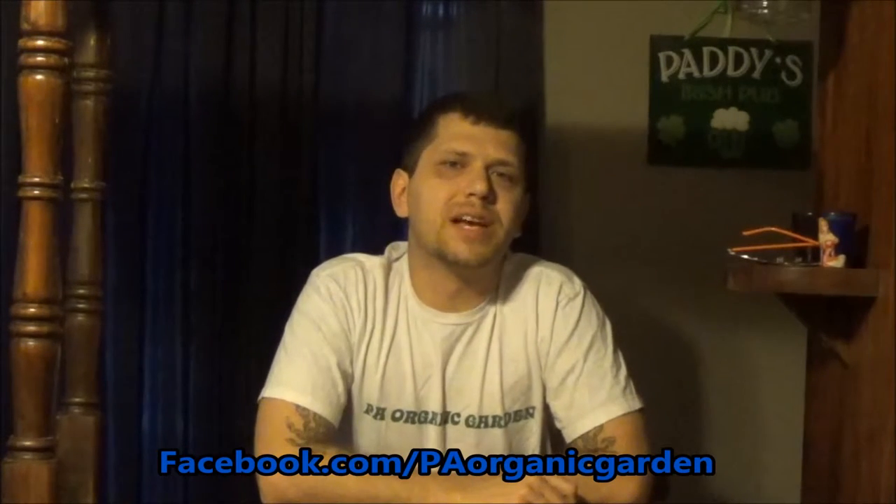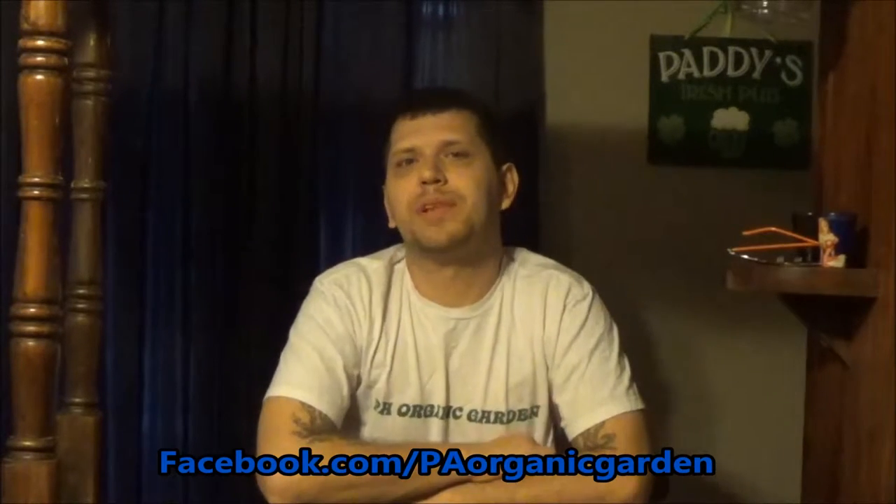Hey everyone, welcome back to PA Organic Garden. I'm Eddie. Today I'm going to be doing the first video in a series called 'What's Cooking in the Garden.' I'm going to post a video every Friday talking about a different plant that you can grow in your own garden, and then after you watch the video you can head over to my Facebook and check out a delicious healthy recipe that uses that plant.